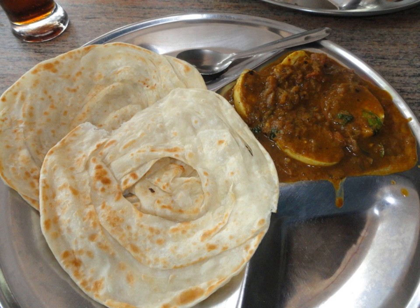A parota, or barota, is a layered flatbread originating from the Indian subcontinent, made from maida flour, popular in southern India. It is a common street food in southern India, especially in Kerala, Tamil Nadu, and the neighboring country of Sri Lanka.